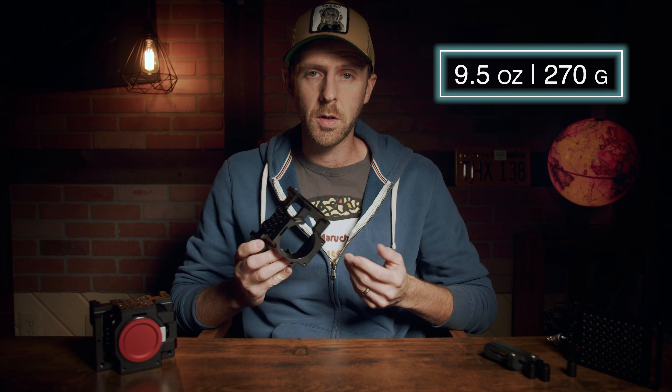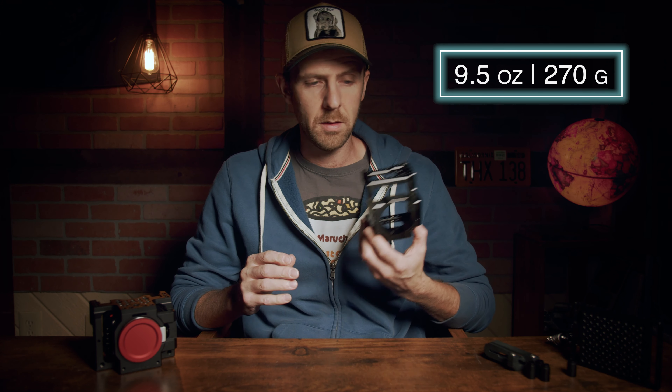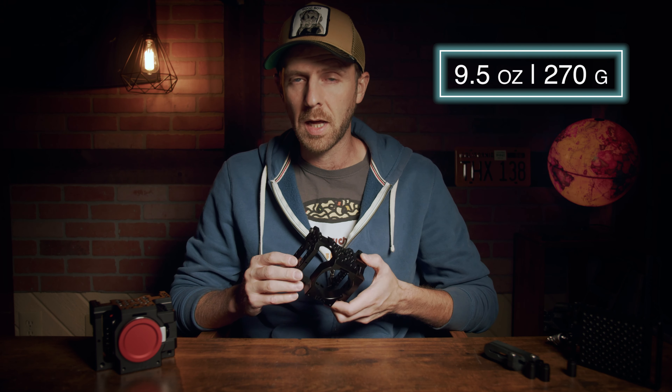The cage itself is fairly lightweight — it only weighs nine and a half ounces or 270 grams, meaning that adding this to your camera won't add a whole lot of weight. So it's definitely still usable with a gimbal system. Moving on to some of the accessories specifically designed for this cage.